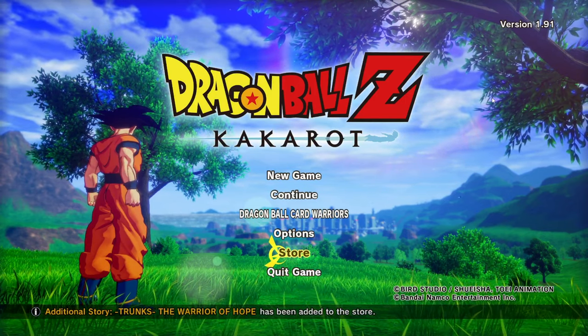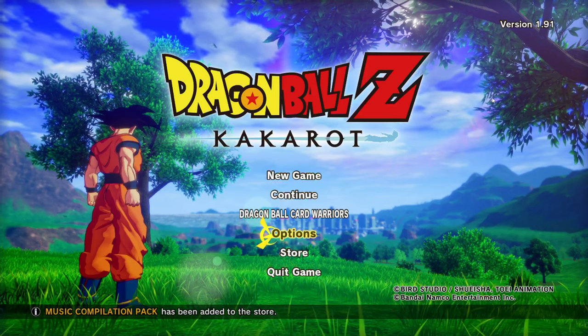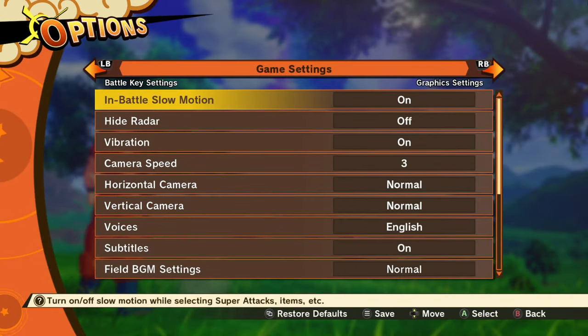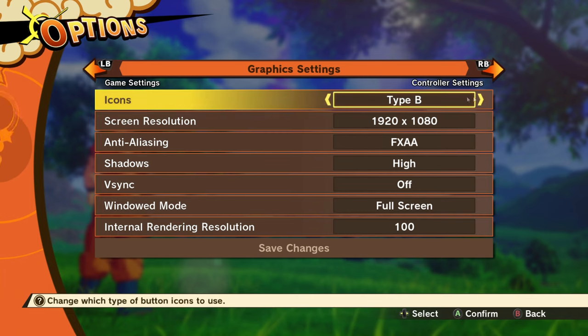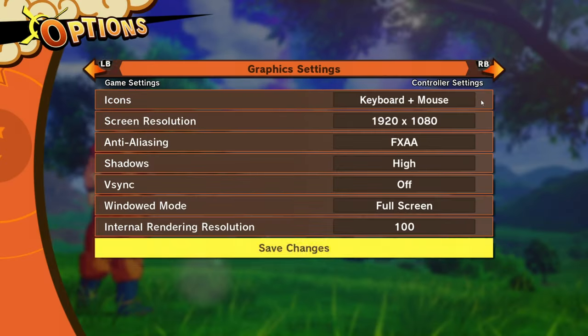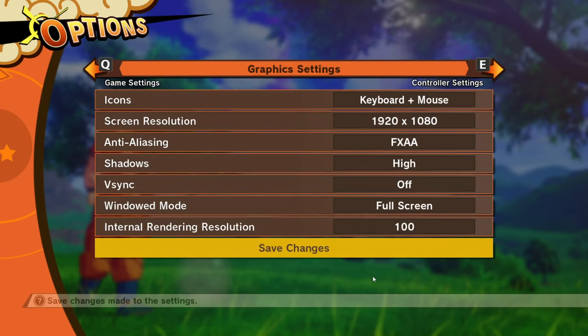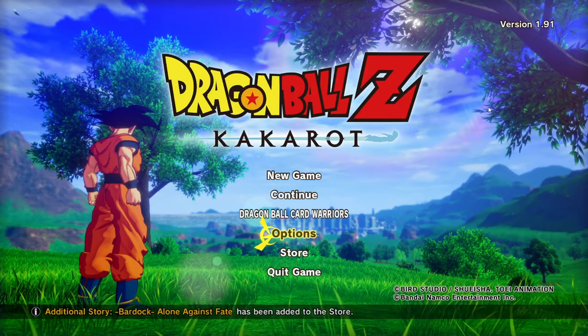What you want to do is jump into the options menu, go over to Graphics and Icons, and go to Type B. Yours might show differently. Click that and move it over to Keyboard and Mouse, then hit Enter, go down to Save Changes, and confirm with Yes. Now it will show the keyboard key numbers and your mouse rather than the controller buttons.